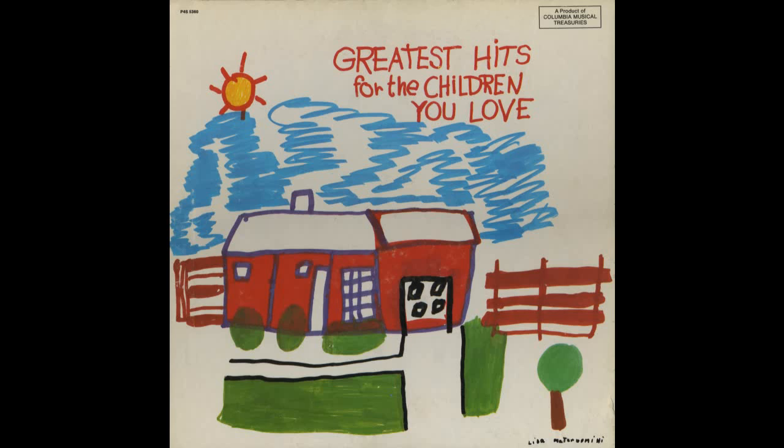Polly, put the kettle on, and we'll all have tea. Grandma used to sing, though since then our taste has changed in so many ways, yet to the pot we cling.